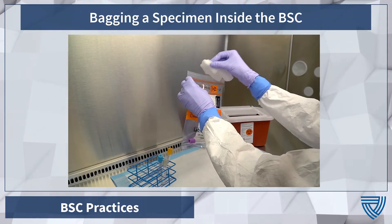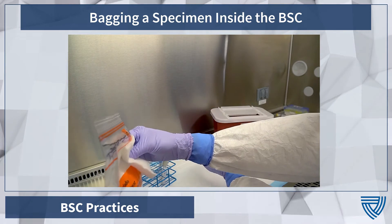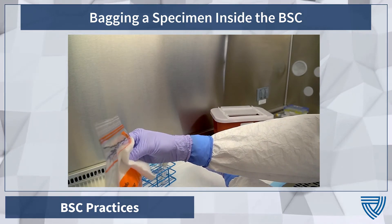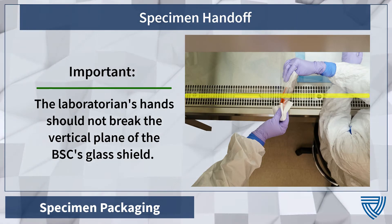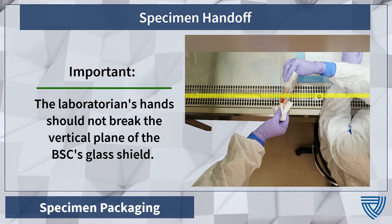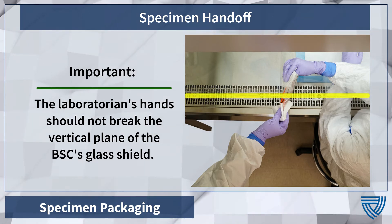Indicate to your partner that you are ready to hand off the specimen. Use a disinfectant wipe to clasp the bag during the handoff. While still holding the bag with a disinfectant wipe, hand the bag to your partner. When handing items out of the cabinet to your partner, continue to be mindful of safety and never let your gloves cross the front airflow grates and the BSC's sash.